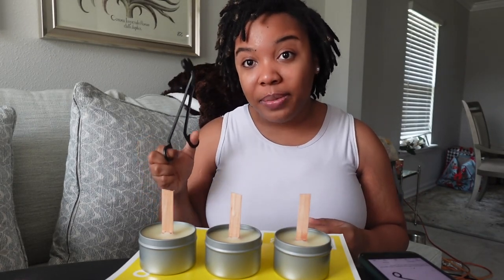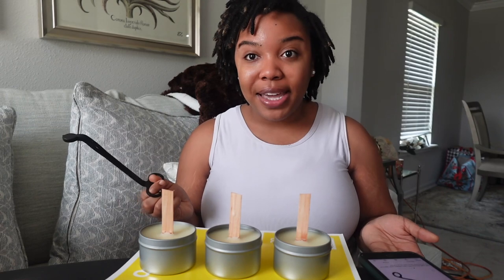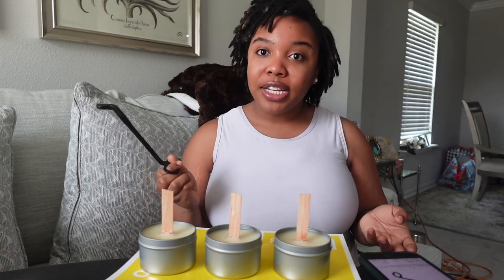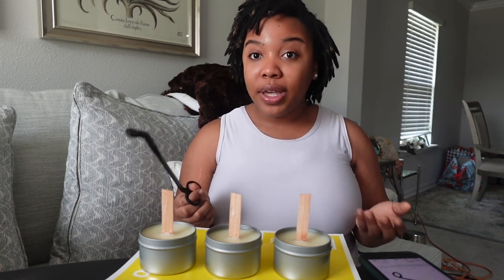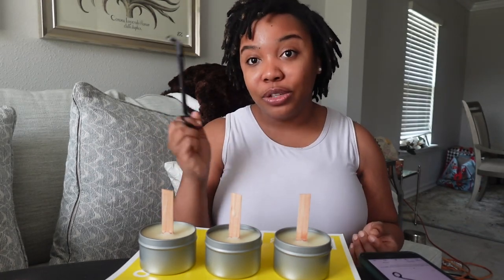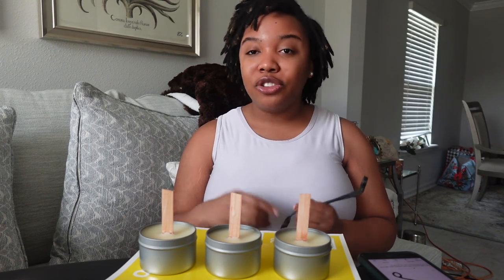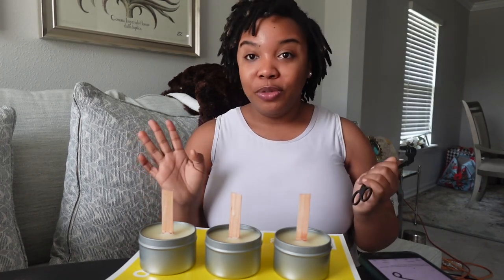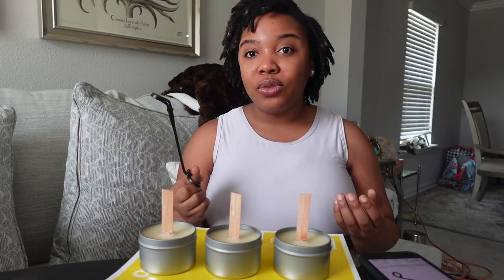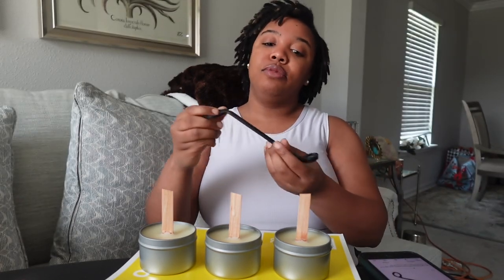Once you decide you want to make candles, do a DIY project, or you simply decide wooden wicks are the wicks you want to use, you're going to want a tool that helps you trim the wicks. It can be a little difficult to just trim them by breaking them off — I've seen that before — and you just want a tool that's going to give you ease and help you work smarter, not harder.